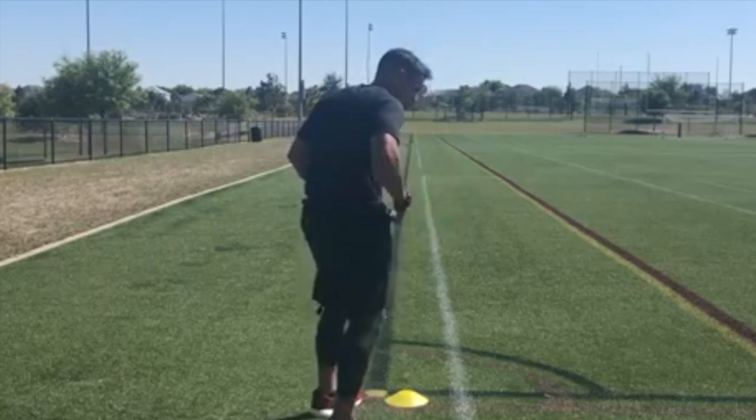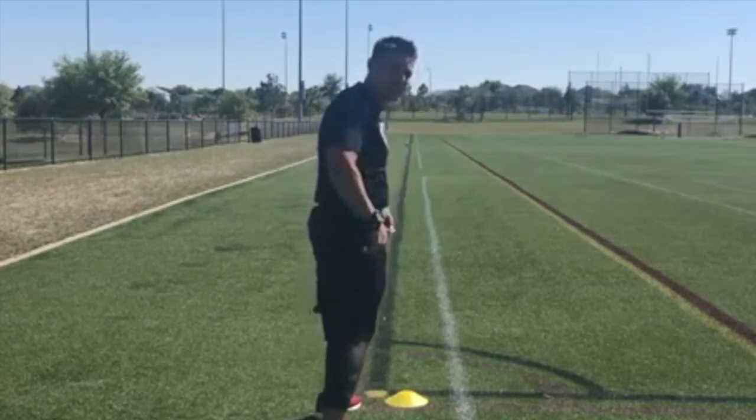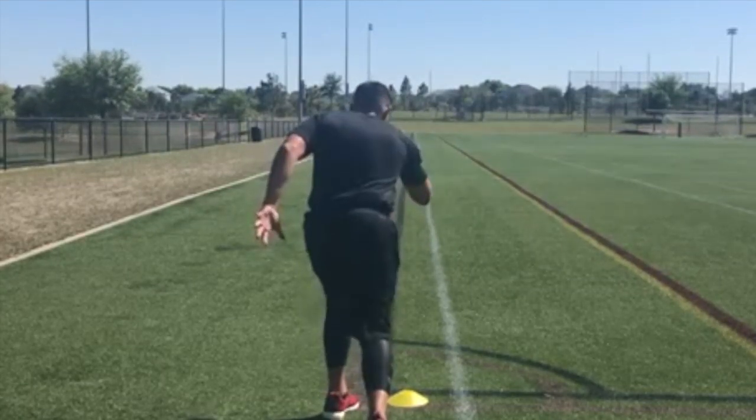Normal sprint start: opposite arm, opposite leg, forward, nice split stance. Getting up on to the balls of our feet, and we're going to take off.